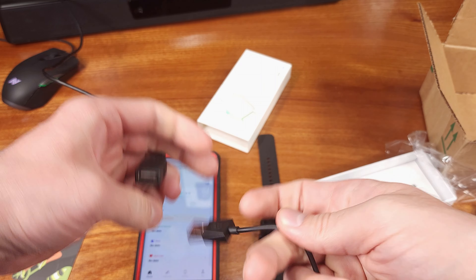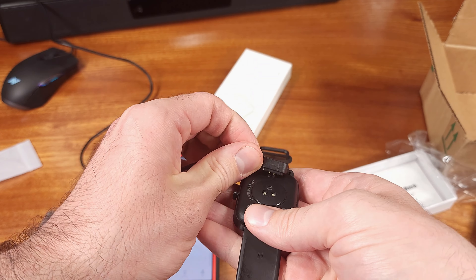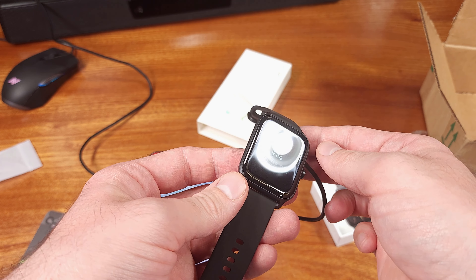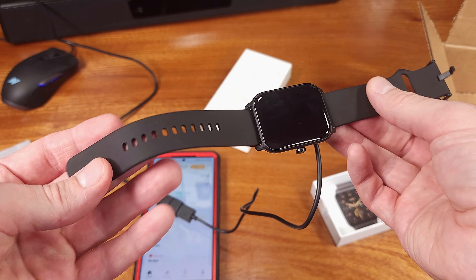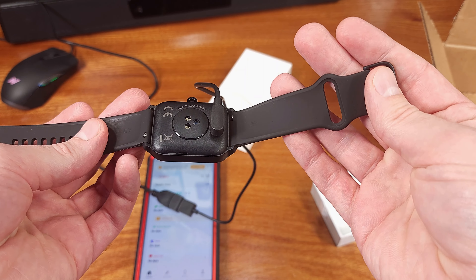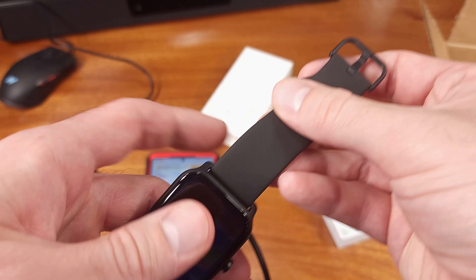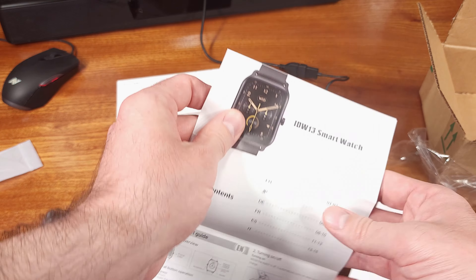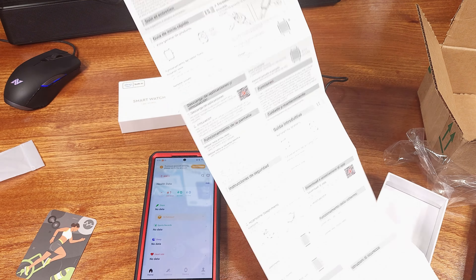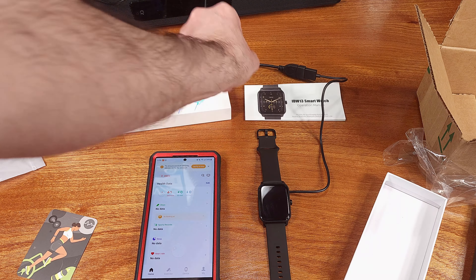Moving on to build quality, it was surprisingly good, especially given the price range. The included bands were a nice, softer plastic or rubber material — it felt fine on my wrist, very similar to the Galaxy Watch 5. The clasping mechanism worked well and was very standard. The W13 has one main button for initiating or accepting prompts in the OS, and general usage combines the button with swiping left or right to move between menus.